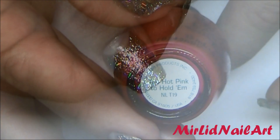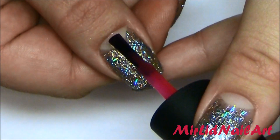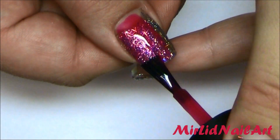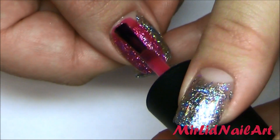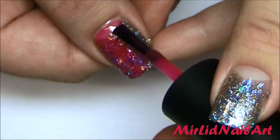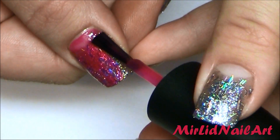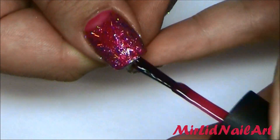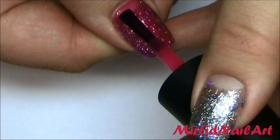I'll start by applying one coat — this goes all over the nails. Since this is so sheer, the glitter is going to come through a lot, and that was the idea. Just apply a pretty thin coat all over the nail.